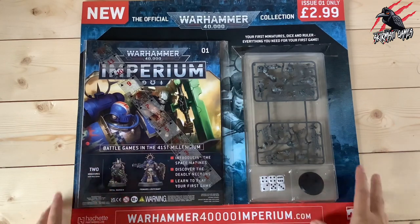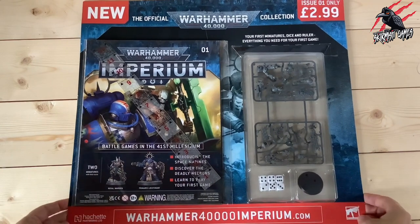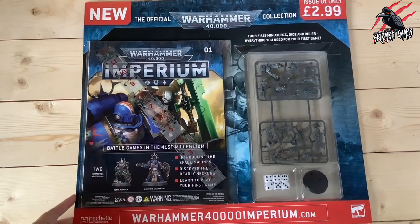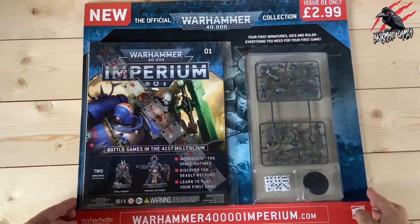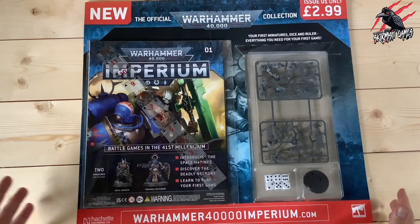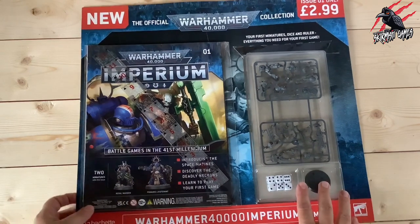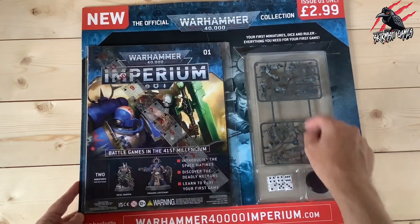If you get this delivered from Hatchet Partworks it's going to come in smaller packaging. This only just fits in view of the camera — my tripod's as high as it'll go — but this is huge. You can see this is A4, so it's really big. When I was in the newsagents, this was literally the biggest magazine on display, so you couldn't miss it. And you can see from the front exactly what's in there.